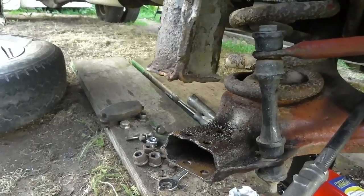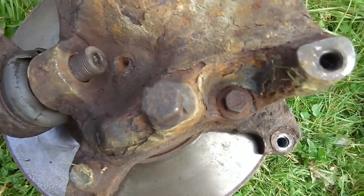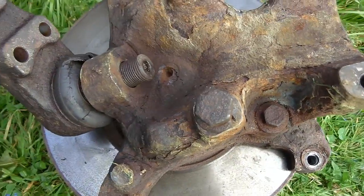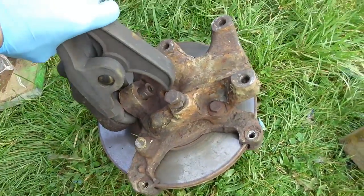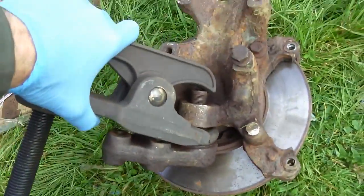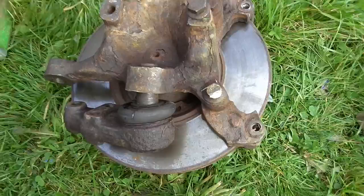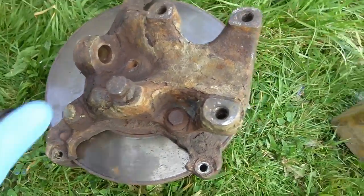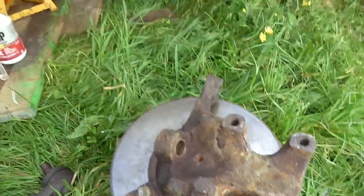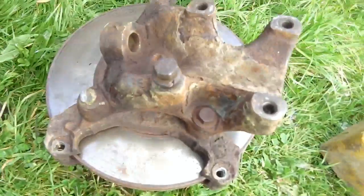The ball joint was stuck into the hub so it was easier to just remove the whole hub as one complete unit. Bolts came out okay but I just couldn't split this joint in situ. You can use the fork-type ball joint splitters, but I found it easier to use this heavy-duty one. Drop it straight in like that, wind the bolt up and she'll split the joint. A couple of turns pulled it straight out, no problem. Going to give the hub a quick clean up and clean up the area ready for the new ball joint.